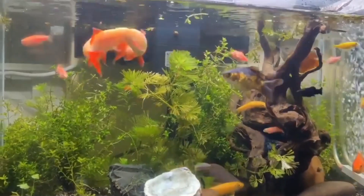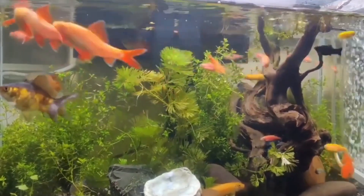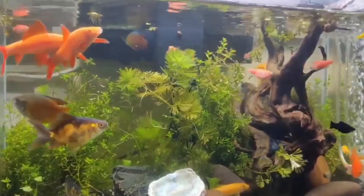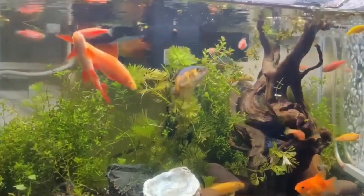Number one is aquarium setup. Provide a spacious aquarium with a minimum capacity of 50 gallons, which is 190 liters, to allow the fish to establish territories and perform courtship rituals. Use a well-filtered tank to maintain water quality.